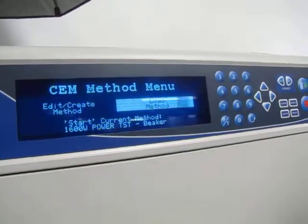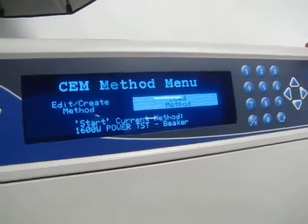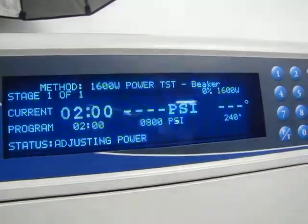Okay, this would be your main menu and we'll go ahead and load the method here and see if the power is on and it's actually functioning.